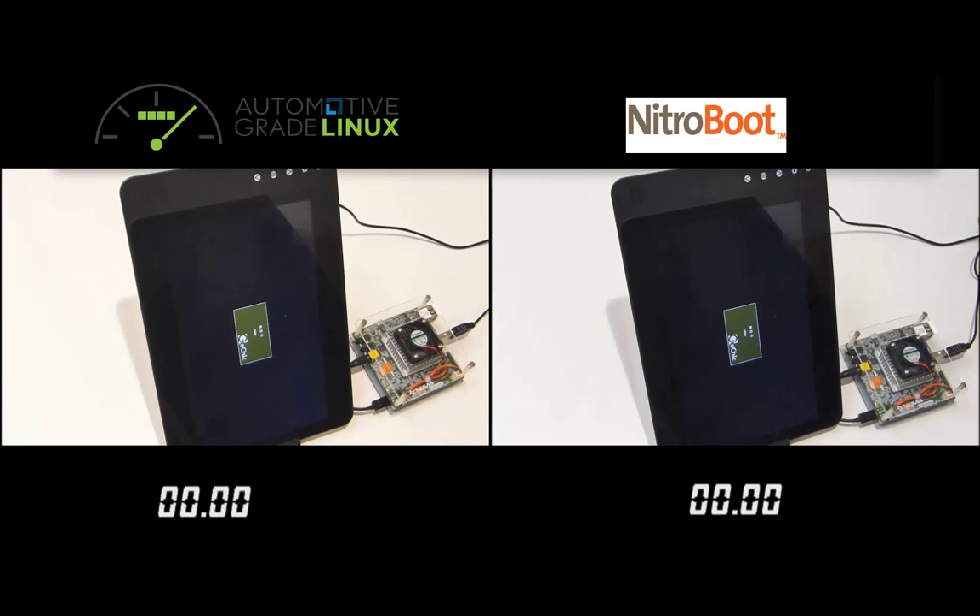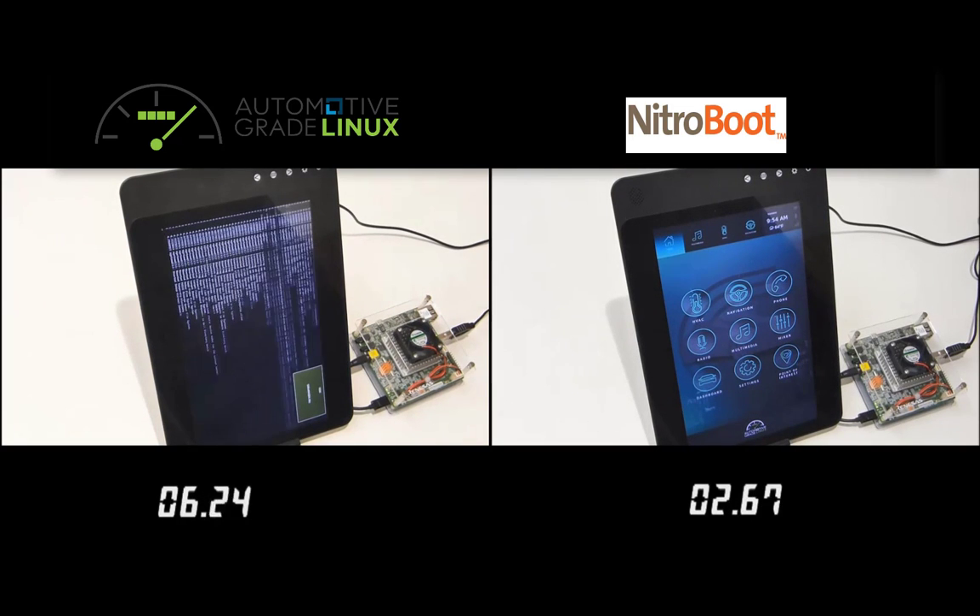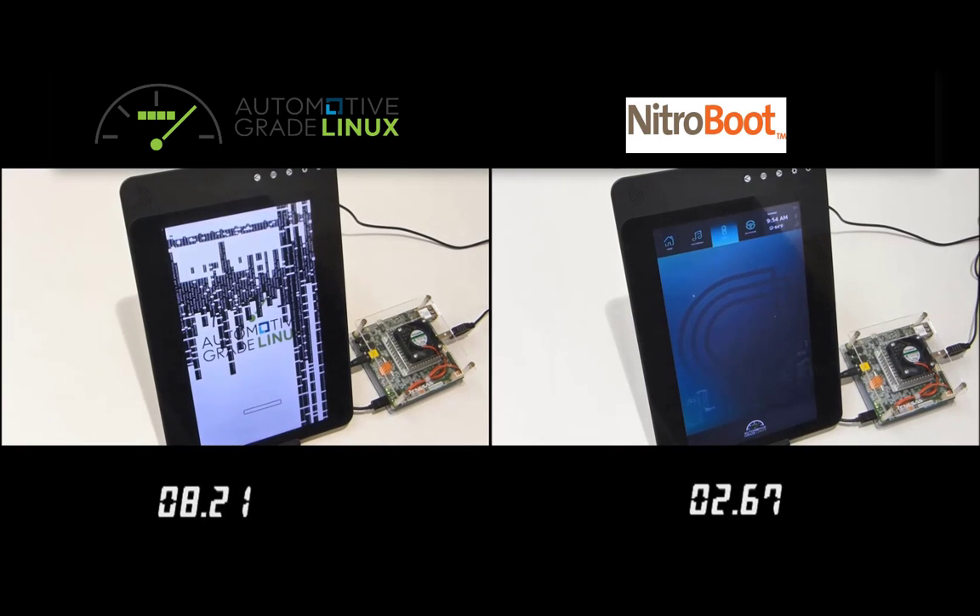Let's take a look at another example. This one shows two identical Renesas R-Car H3 platforms that launch the interface for an IVI system. On the left, the stock automotive grade Linux system, and on the right, we've added Nitroboot.